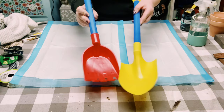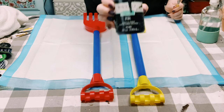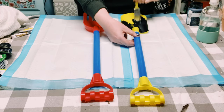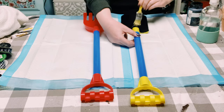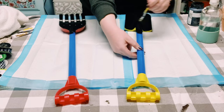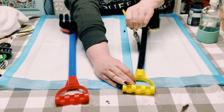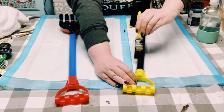I got this shovel and rake set from Dollar Tree. First I'm going to be using some Waverly chalk paint in the color ink, and I'm just going to cover both of these up with this chalk paint. You could use spray paint if you would like, but I only had this chalk paint on hand, so I ended up just using that. This did only require one coat, and once those were both completely covered, you want to allow them to completely dry.